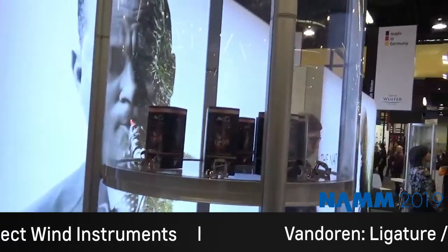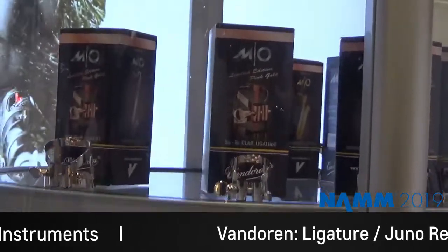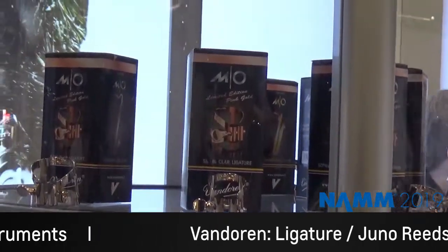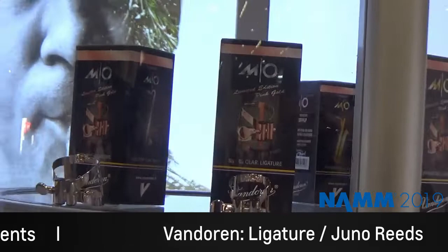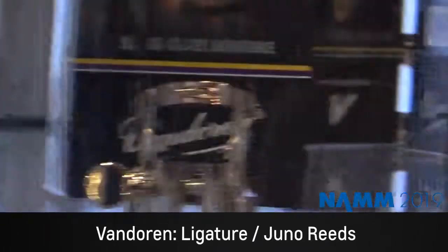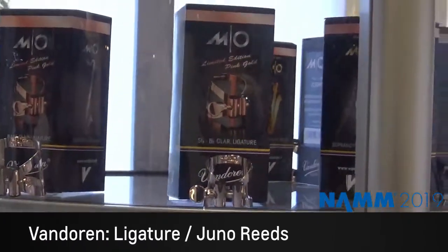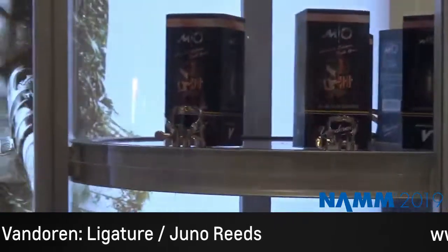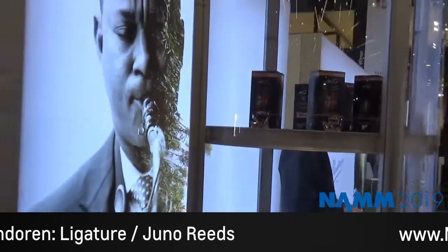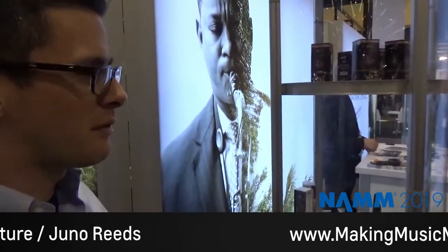On the Vandoran side, we have a couple new things. The big thing on the ligature side is we just expanded the pink gold ligature family. It was available this past year for B-flat clarinet and alto saxophone. Now it's available for bass clarinet as well as the rest of the saxophones — soprano, tenor, and baritone saxophone. All the different platings offer slightly different tone colors and responses. That's the big thing for our professional market: the pink gold ligatures.